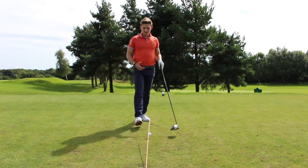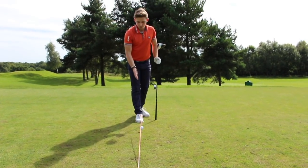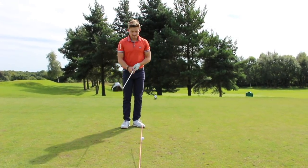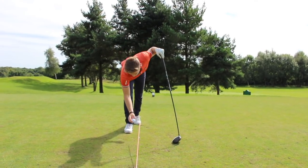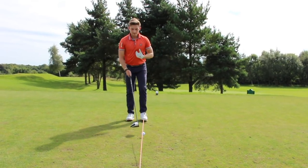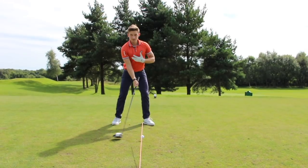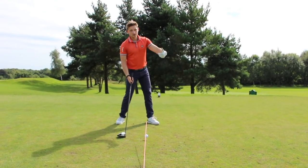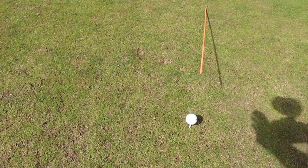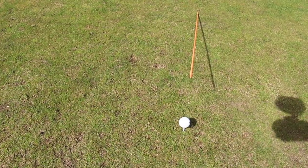To fix this, stick an alignment stick poking up about six to seven inches above the golf ball, covering the center of it. This highlights whether you've moved over the golf ball or stayed behind it. I've also placed the logo of the golf ball on the back so I can see the Srixon logo. If I move laterally toward the ball, I'll be able to see the entire golf ball not being dissected by the alignment stick, and I'll lose sight of the Srixon logo on the right-hand side.